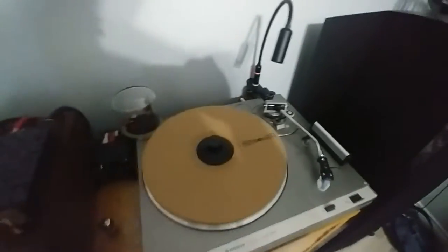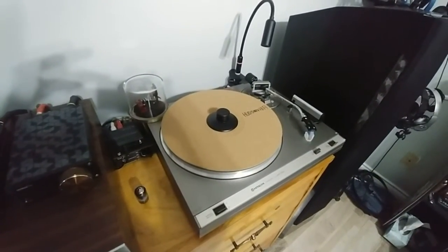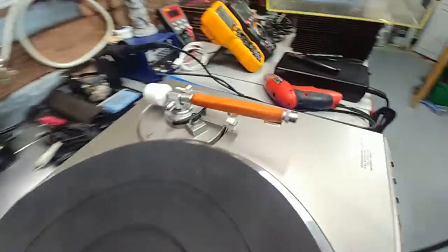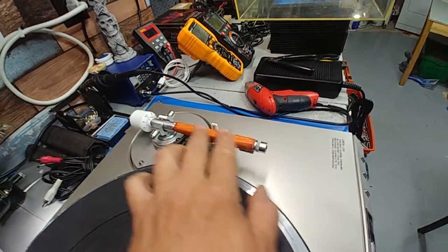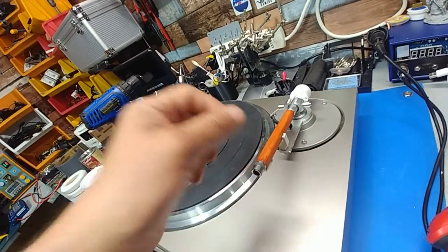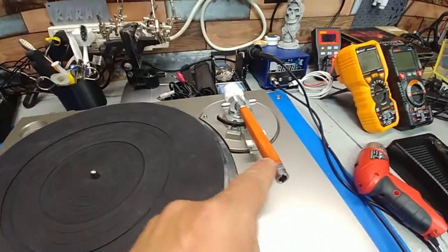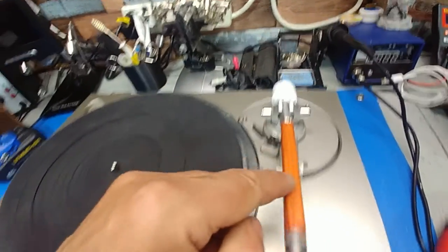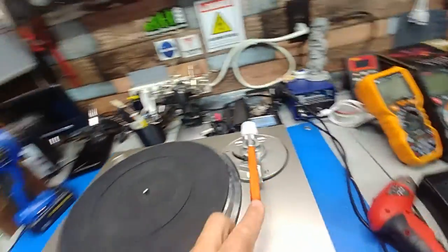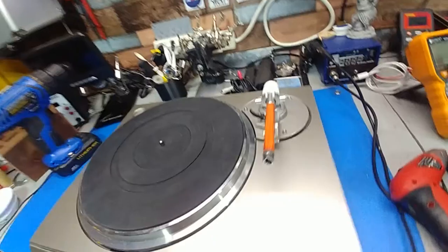I'll take you downstairs and show you what I did with the other turntable. It still needs a lot of work but it's getting there - I still need to get some wire from the tone arm. I had to re-sand it a couple of times because when I put the stain on I could see scratches from using really coarse sandpaper. It's not a hundred percent yet - there's a little bit of darkening around the edges I'll need to touch up and stain again, but it looks pretty good from an angle.